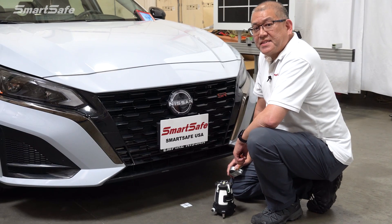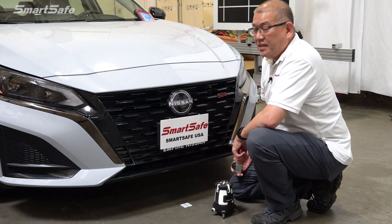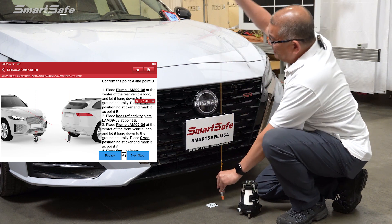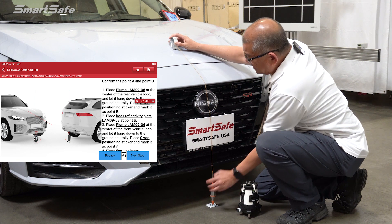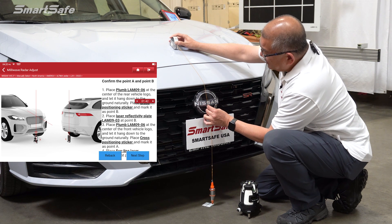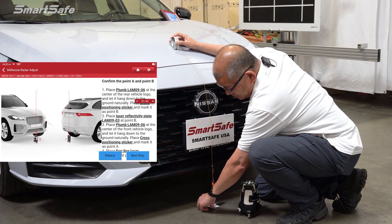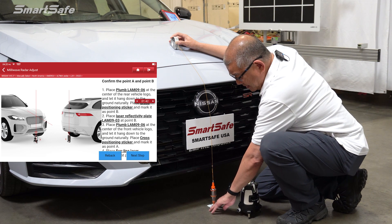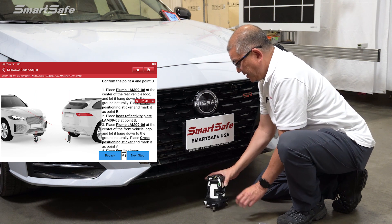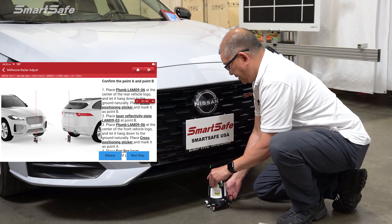The first thing we need to do is define the center line of the vehicle. So we'll be plotting two points — point A here at the front of the vehicle, and later we'll plot point B at the rear of the vehicle. We'll take our plumb bob. For the Nissan it's going to be on the second S right at the edge. Get that to line up and then we'll place our cross marker right at the center point. Then we'll go ahead and place our five-line laser and turn this on and adjust it for the rear.